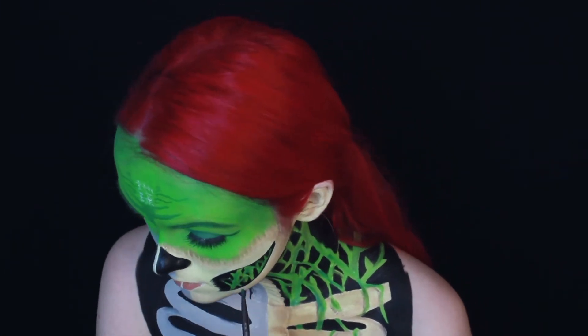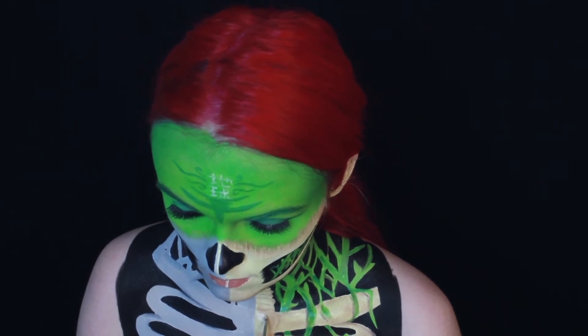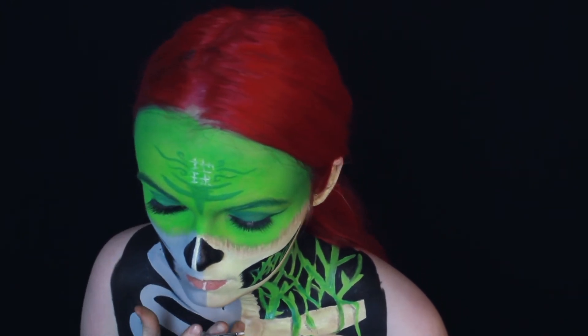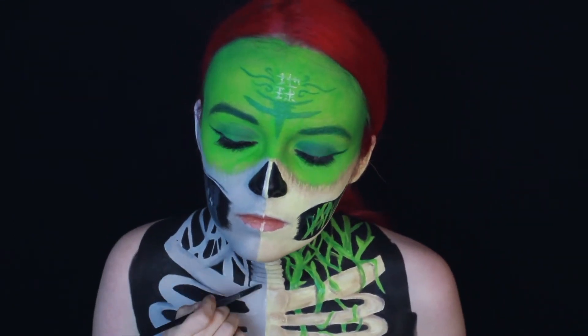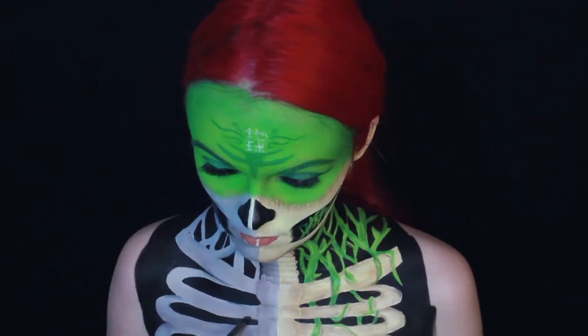And there would be no shadow without some light, so I used some white water activated paint to highlight every bone and some plants. Basically I just did the same thing on the other side using some gray and black eyeshadows and white water activated paint.